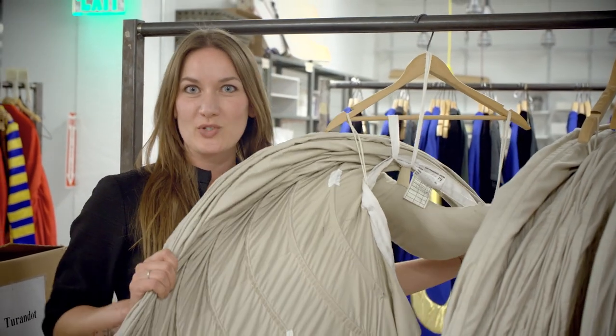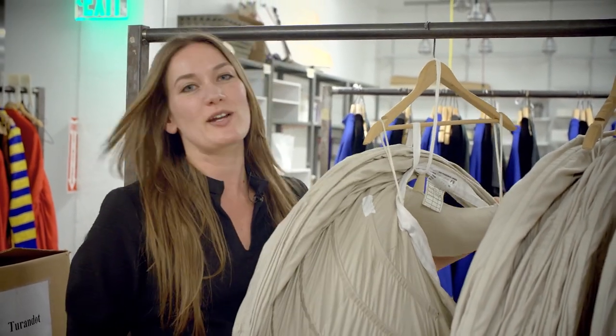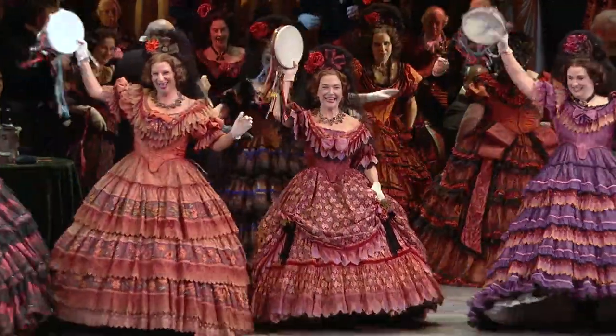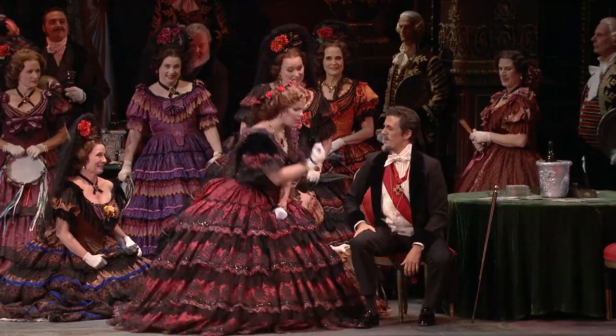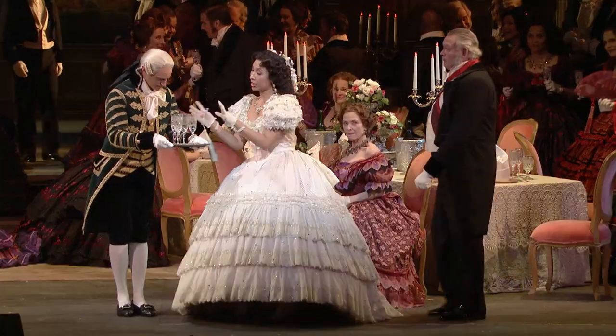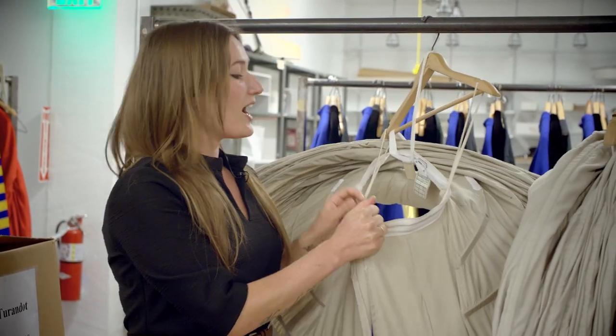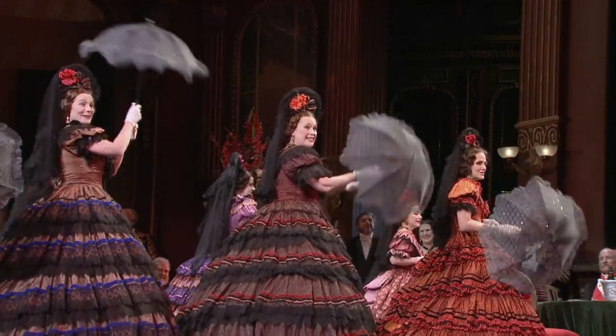These are the hoop skirts for Traviata, and what makes this production especially fun is that all of the ladies on stage wear these gigantic hoops that are actually made the same way that they were made in the 1800s. All of our modern chorus has to learn how to dance,